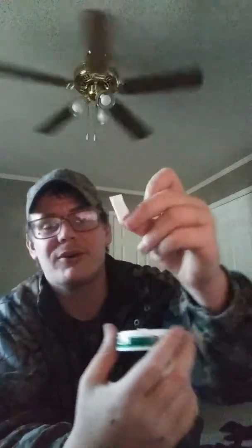As y'all know me, I dip Longhorn, Grizzly, and Copenhagen. So this is my very first time ever trying this dip. I hope y'all like this video. I'll tell you what the flavor is once it's in. Let's start off with one pouch since it is 3 mg. I don't know whether you're supposed to upper lip — enjoy for up to 60 minutes, is the way it says on the can.